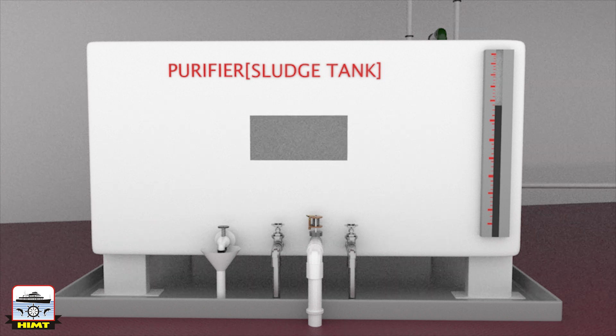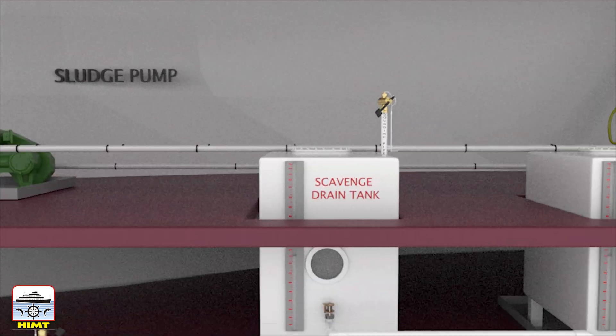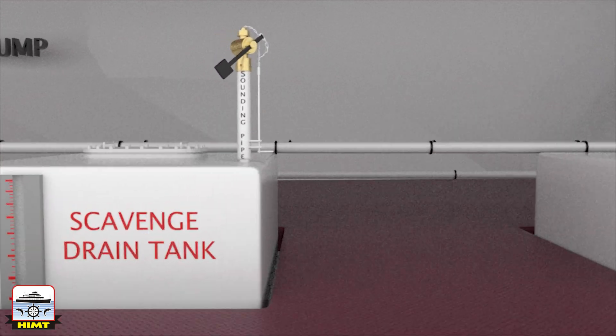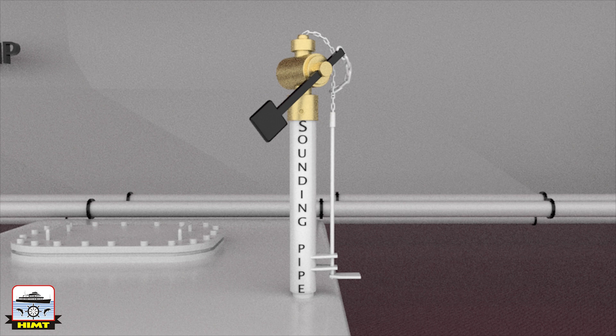The purifier sludge tank is fitted with a level gauge glass, steam heating lines, closing valves and drain valves. Next we have the scavenge drain tank and the stuffing box drain tank, which receive their filling from the main engine. All sounding pipes in the engine room are fitted with self-closing arrangements as a safety measure, so that even if someone fails to replace the safety cap, the contents of the tank will not come out.